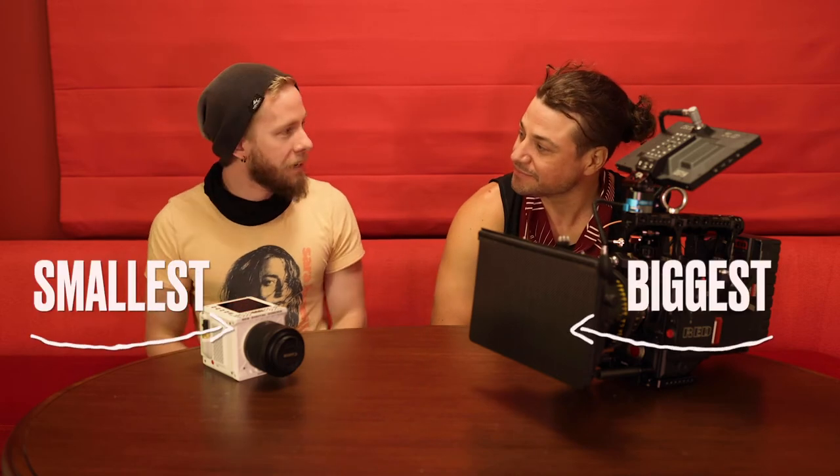We built basically the biggest and the smallest RED cameras we could get our hands on. What's up guys? Welcome to LA AV Club vlog number one. We're here in Vegas.